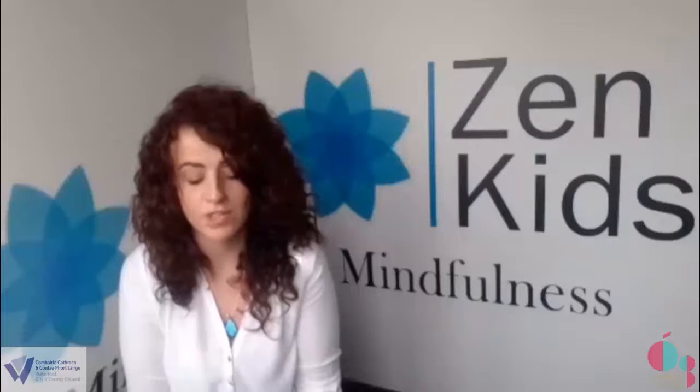So once you've found your comfy cozy spot we are going to begin. So closing your eyes now, taking a nice deep breath into your nose, filling up your belly with lots of air, and then gently breathing out through your mouth. Breathing into your nose, and gently breathing out through your mouth. And one more time breathing in, and breathing out.